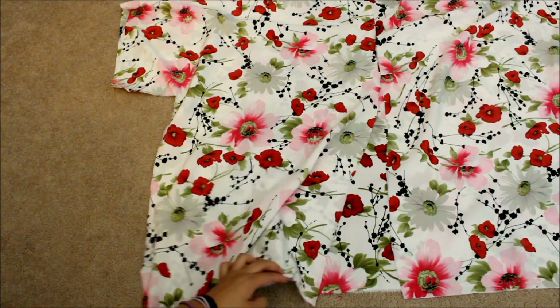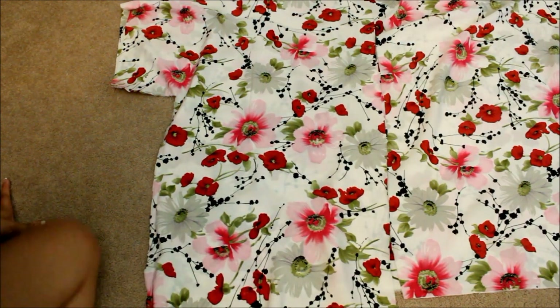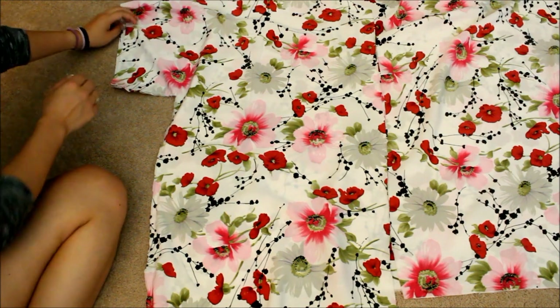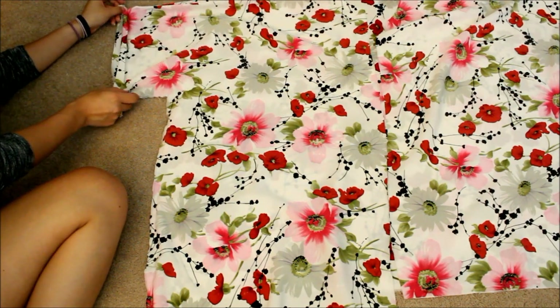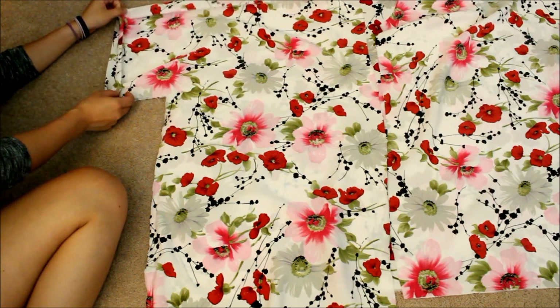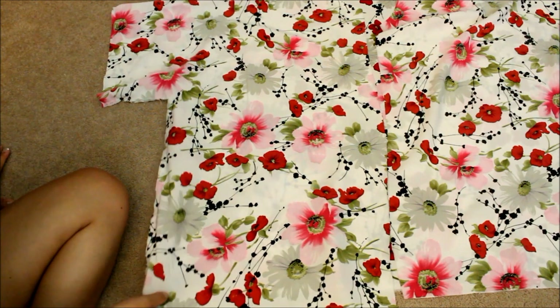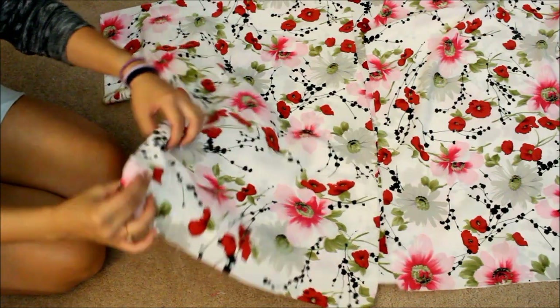Hem the bottom, the center, and the sleeves. For the sleeves, just fold the edge in and sew straight across, or you can glue it if you choose to do so.